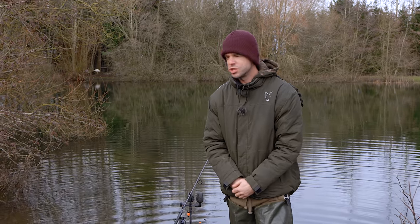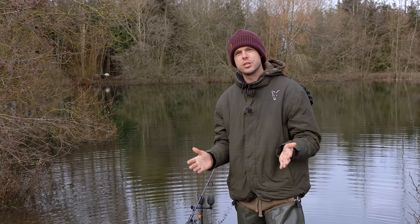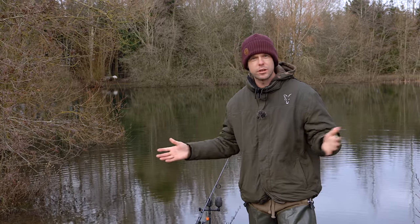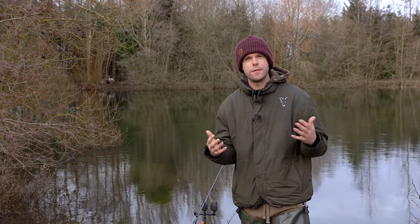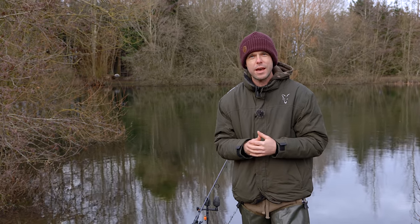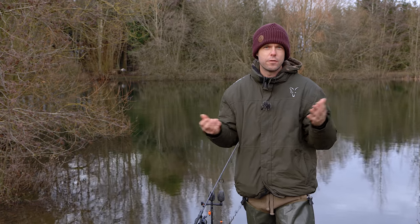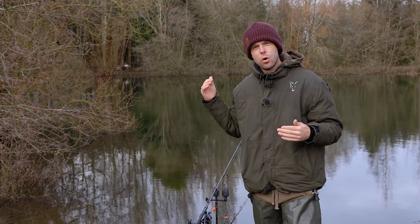When you've actually caught yourself a fish — which unfortunately I failed to do today — once you've got that fish in the net, the first thing I always try to do is unhook the fish while it's still in the water within the confines of your net. This is important because a lot of mouth damage can happen here — rigs and components can get caught up in the mesh, and if you just lift the fish out it can tear the hook from the fish's mouth.